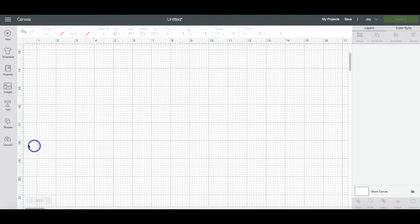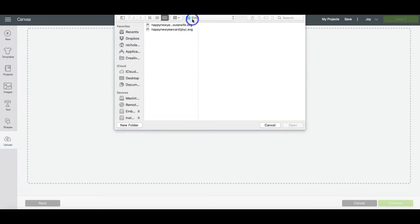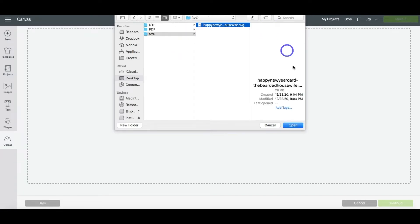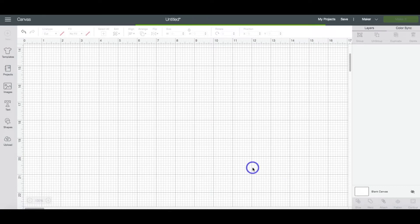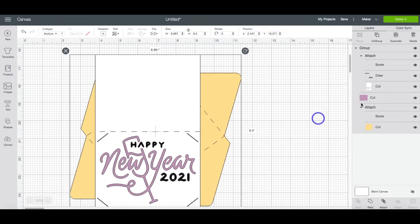We're in a new project in Design Space. We're going to head on over to Upload, then Upload Image, and Browse. Find where we downloaded the file onto our computer and hit Open. Head on down to Save. Highlight that image and then click Insert Image to bring it into our canvas. Now if you go over to the Layers panel, you will notice that everything has been set already. So all you have to do at this point is head up to the upper right-hand corner and click the green Make It button because everything else is done.